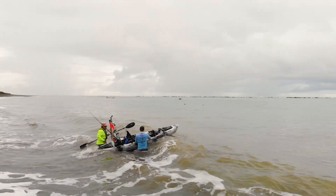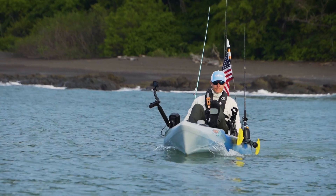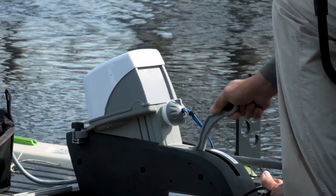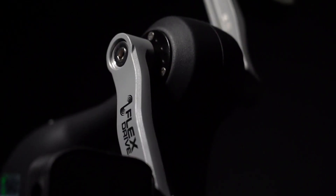It allows you to go shallow, hit the beach without worrying about it, run into obstacles. The lower unit will simply fold into the hole and be completely protected against rocks, logs, whatever it may be. The nice thing about that too is that it's easy to raise and lower when you're out on the water and when you want to engage the pedals. All the gearing and everything is in the upper unit and sealed, so you can easily remove that without ever having to take the lower out of the boat.